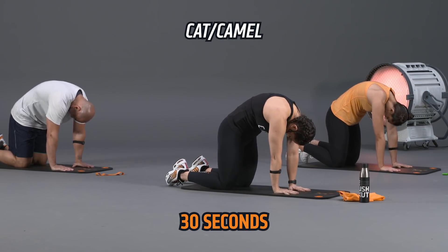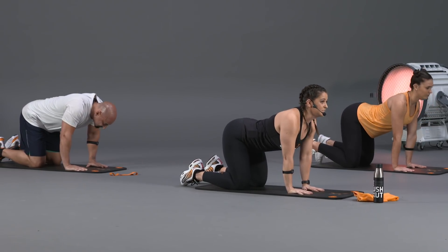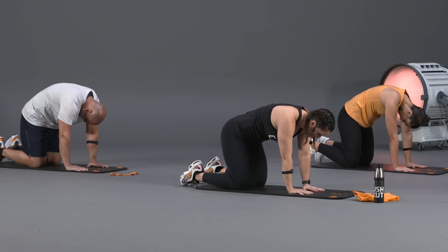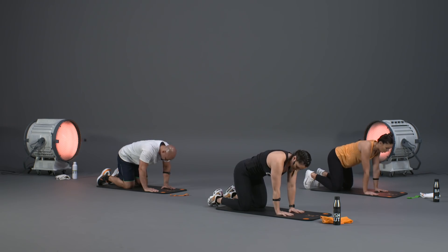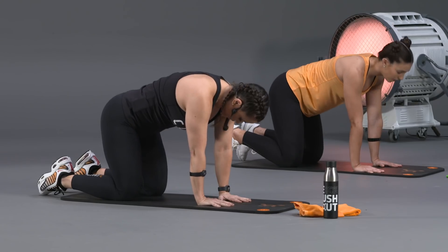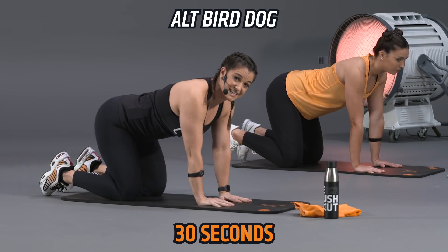Let's get started with the cat-camel. We've got 30 seconds — tuck your chin down to your chest, raise that spine up to the ceiling, and then go back the other direction, crowning your head to the ceiling, tailbone up. Move nice and slow back and forth, really getting that spine warmed up. Big inhale as we press that spine towards the ceiling, nice slow exhale.